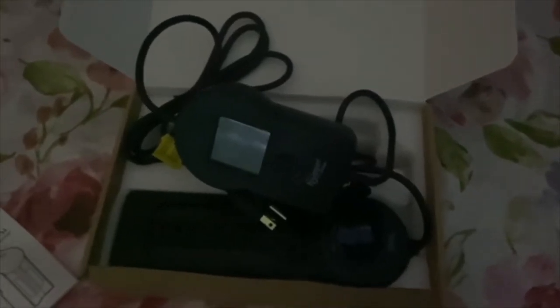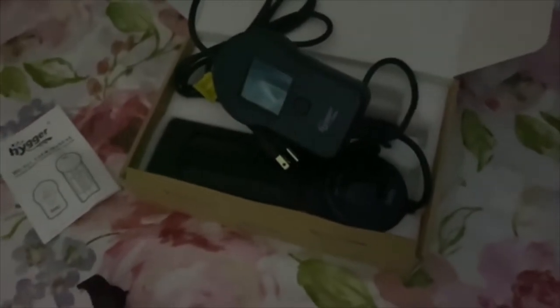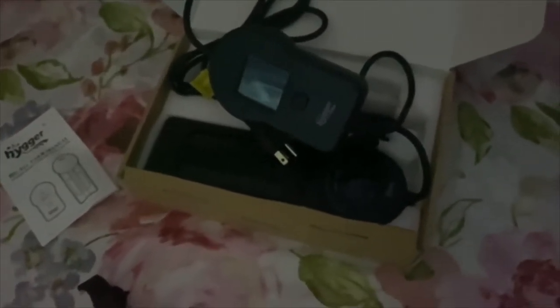Then I'm going to do a 24-hour update on how it's holding the temperature in the tank, because the house runs around 68 to 70 degrees, so when we put the Hygar heater in, we'll be able to see how stable it is.